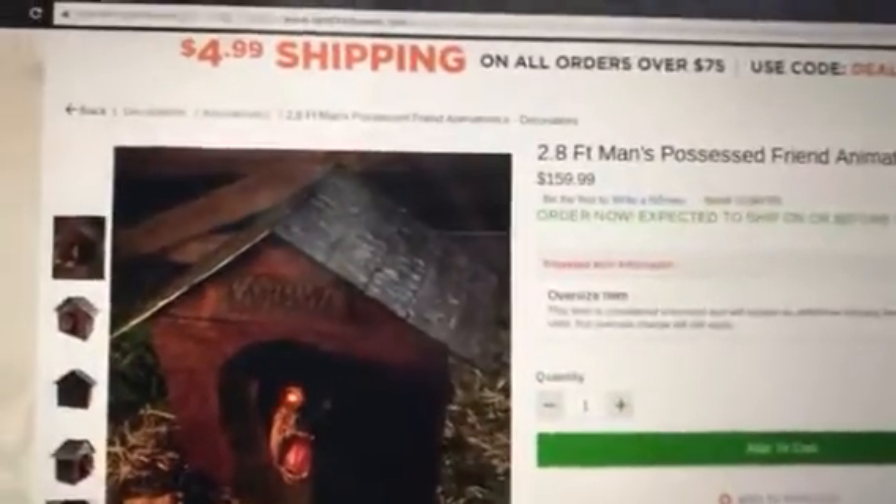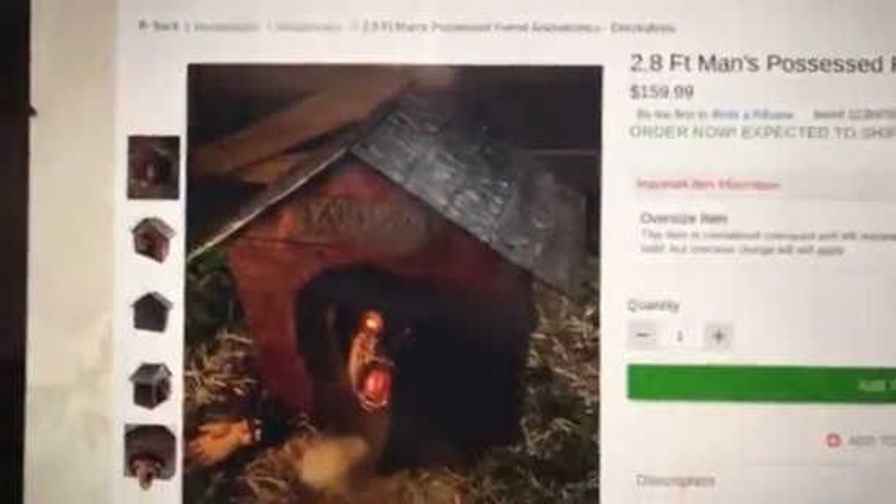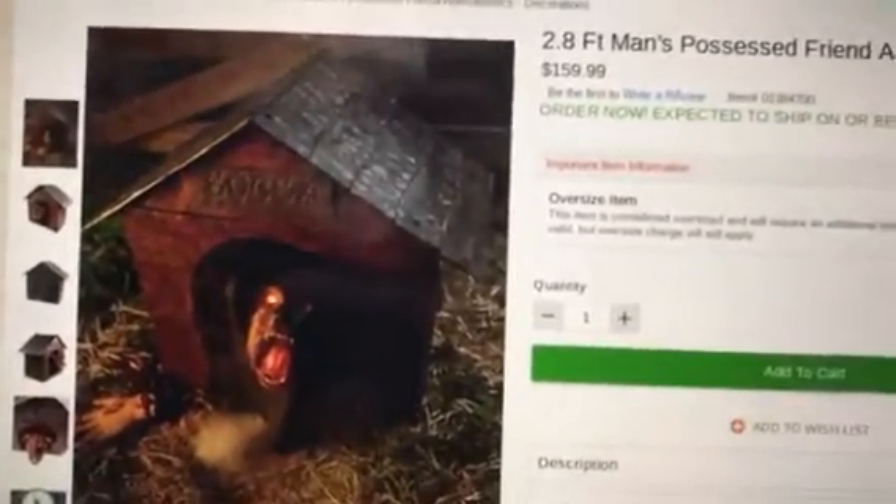Hey guys, CM Reaper Haunter here. Welcome back to another video. Today I'm making a video on Spirit Halloween's 2018 final lineup.